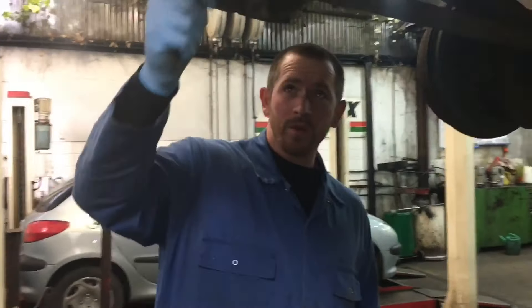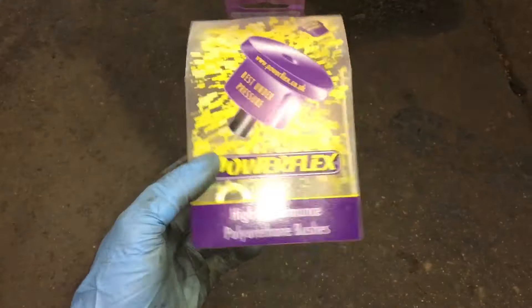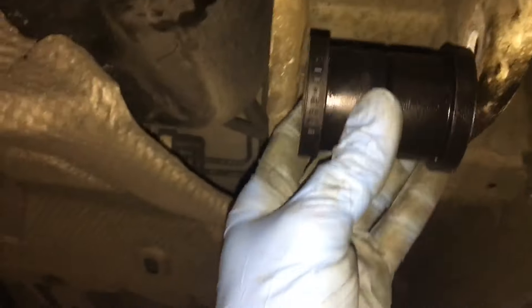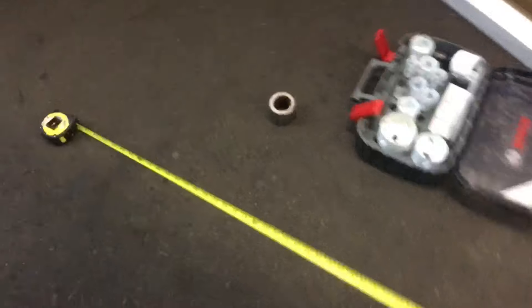We don't actually know what we're doing, do we Jamie? I never know what I'm doing! So what I've decided to do — I searched the net and looked for a poly bush I could use. Being a Powerflex supplier, I bought these, and that's the widest bush I could find that will just about fit in between where the leaf spring mounts on the body. Then I had these sleeves machined up, and the bushes push nicely into the sleeve.